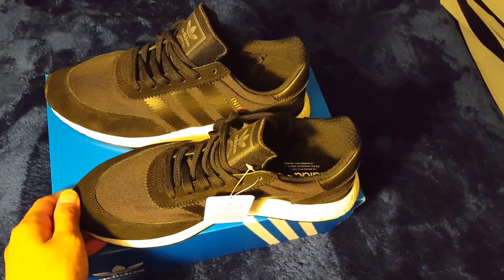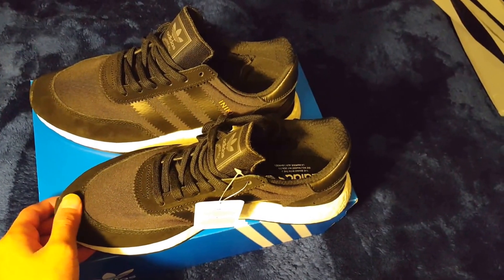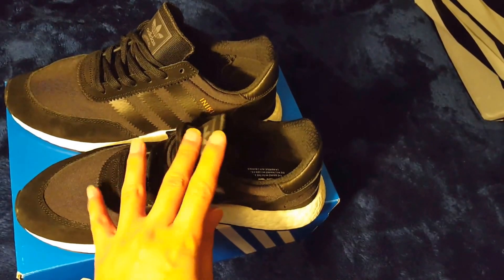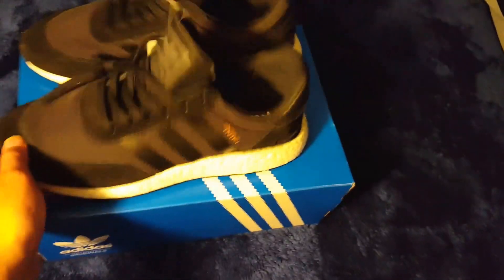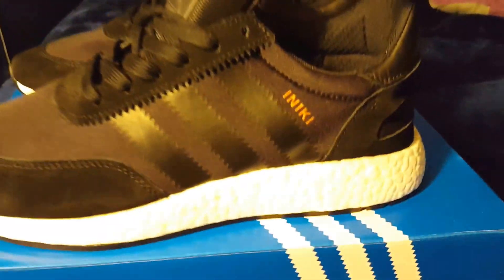It's similar in comfort to the Adidas EQT — I think they're called the 90s or the 95 or something — the ones with the Boost that always sell out online. They compare to that and a mixture of the Ultra Boost. They are very comfortable, guys. Give it a shot if you see these in store. If you get lucky enough and they don't sell out, try them on — you might be surprised.